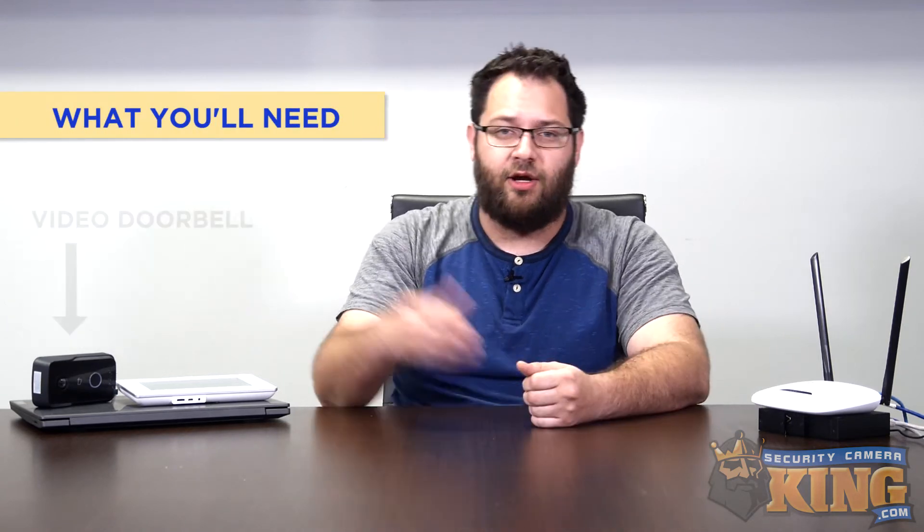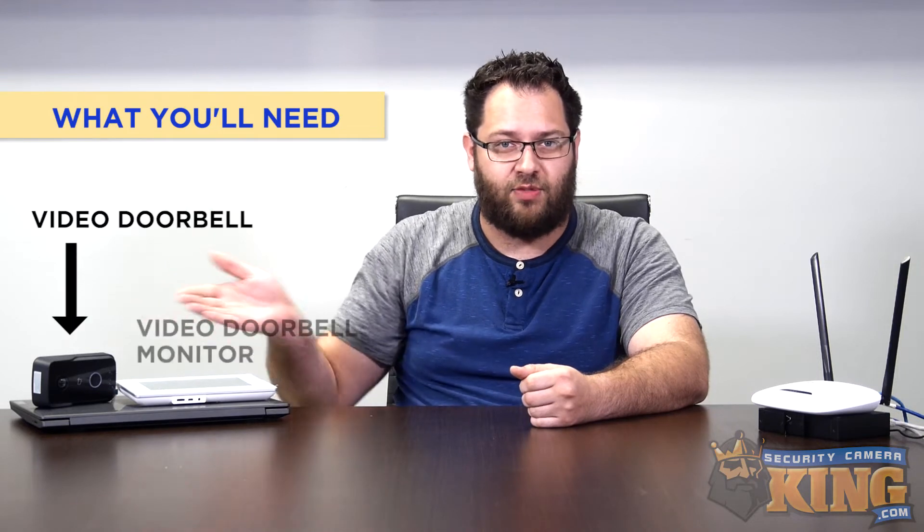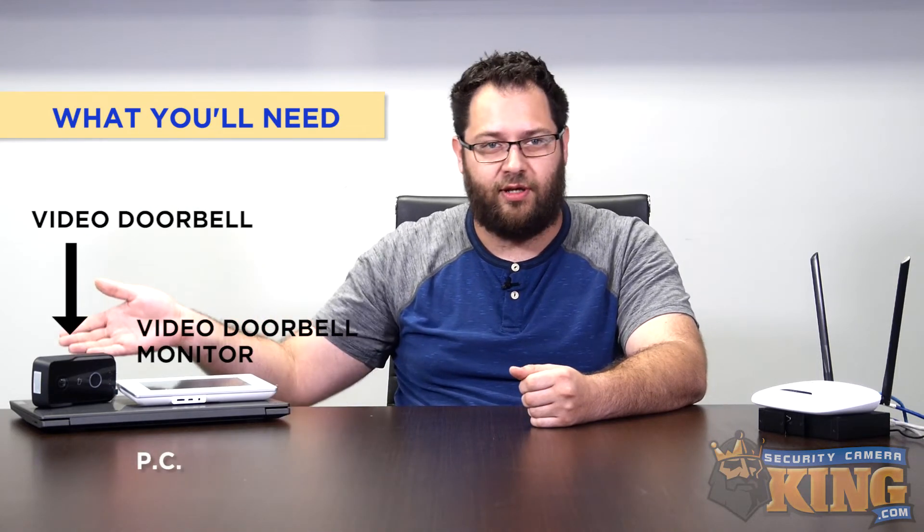Hey everyone, Joe here. Recently we received several requests for a tutorial on how to pair and set up the video doorbell and video doorbell monitor. We'd like to show you how to do that today, but first let's talk about what you'll need to get started. You're going to need the video doorbell itself, the video doorbell monitor, and a PC.